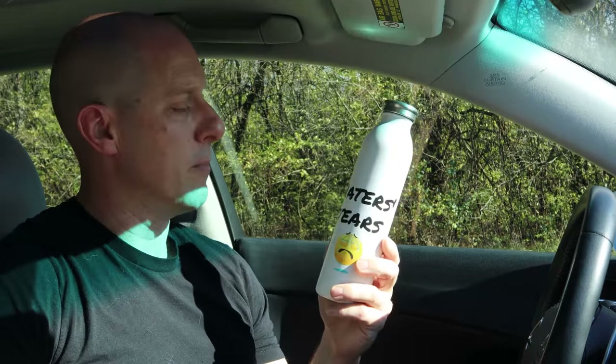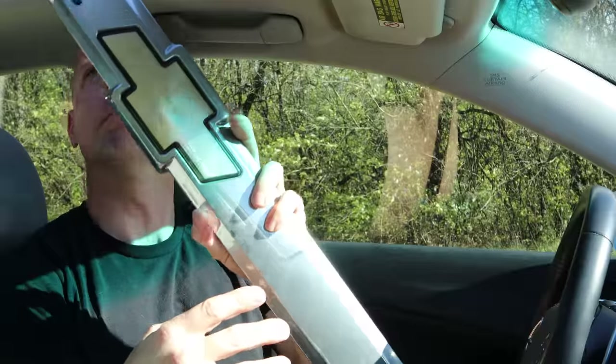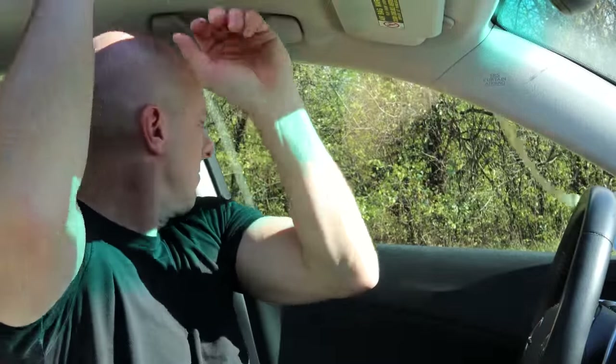We got that inspection sticker for Texas that everybody said wasn't on the windshield, so this wasn't a Texas car. Guess what — it was. The windshield was replaced, they took the sticker off, that's why it wasn't cracked. What else is in here? The Haters Tears bottle, and it's full. Toyota fans are so much fun to pick on. Thanks for watching, and I'll see you next time.